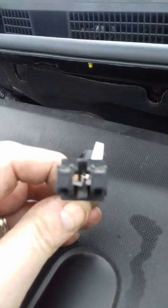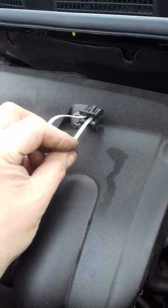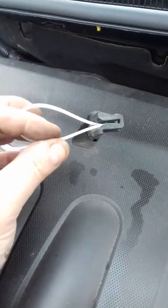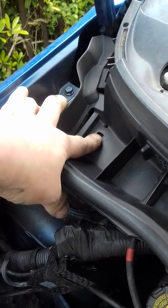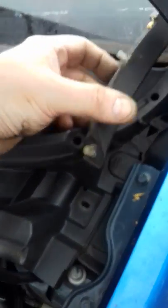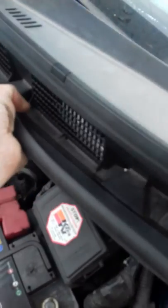If those trim clips have never been taken out before they're going to be brittle. Top tip: use a cable tie to push in top and bottom to push the pins out of the way and then extract the trim clip. You've also got one or two trim panel retainers — I'm going to replace those with self-tapping screws and a washer. There's also a rubber seal on the windscreen that fastens with a couple of trim clips.